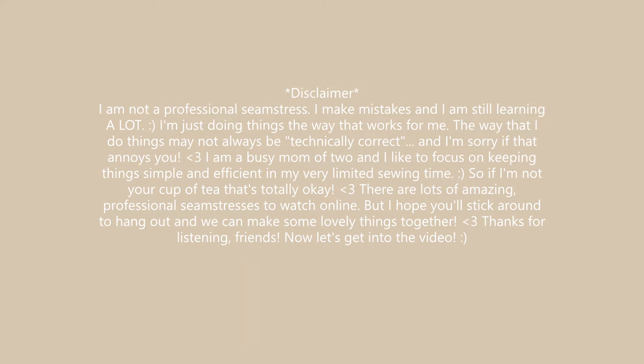Disclaimer time. I am not a professional seamstress. I make mistakes and I'm still learning a lot. I'm just doing things the way that works for me and the way that I do things may not always be technically correct. And I'm sorry if that annoys some of you. I'm a busy mom of two and I like to just focus on keeping things simple and efficient in my very limited sewing time. So if I'm not your cup of tea, that is totally okay. There are lots of amazing professional seamstresses to watch online, but I hope you'll stick around and we can make some really lovely things together.